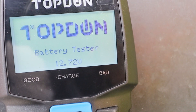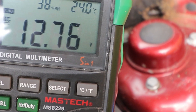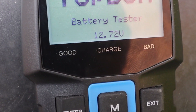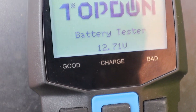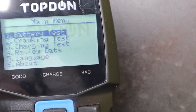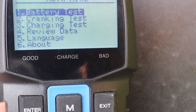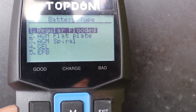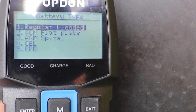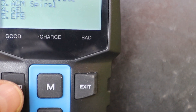Topdon battery tester reads 12.72 volts. I'll just check that against my voltmeter — there's just a little bit of difference, which might mean my voltmeter needs calibrating as I've had it for quite a few years. Press M or enter to enter the main menu, up and down arrows, then select Battery Test and press enter. You've got to put the type of battery — if it's an AGM or gel battery it often says that on top. I believe mine is a regular flooded battery.